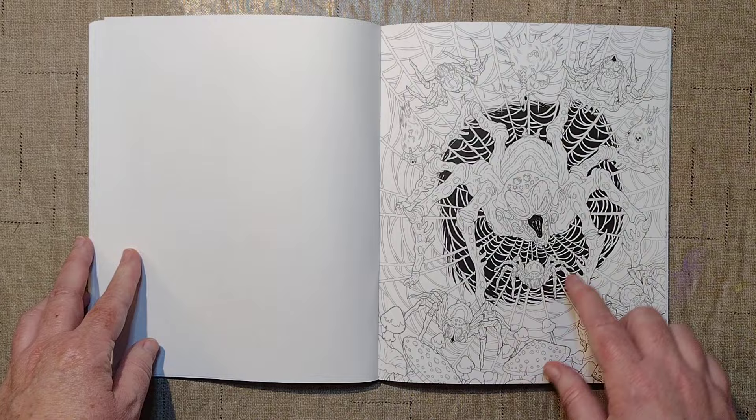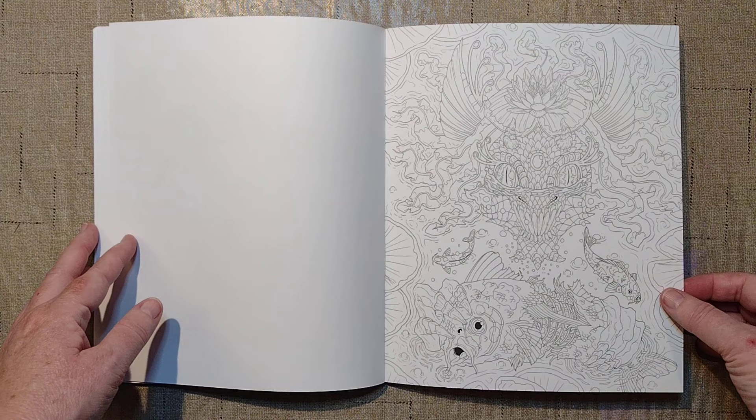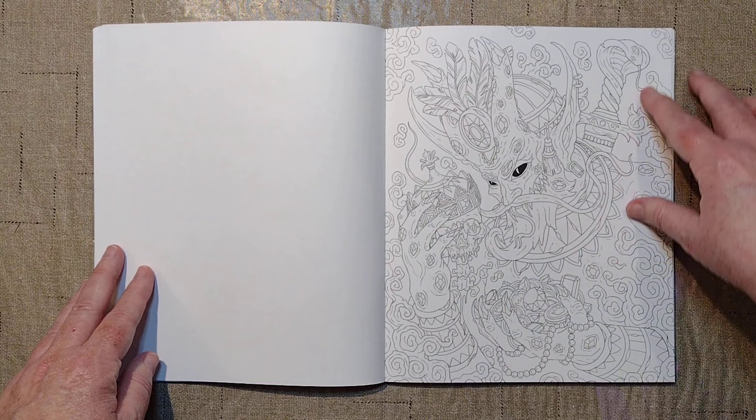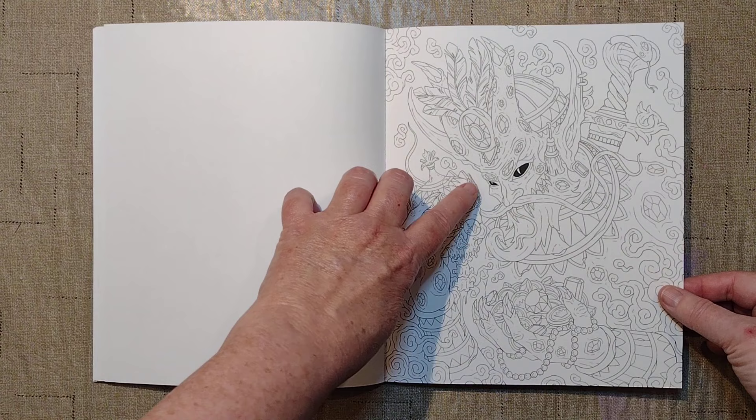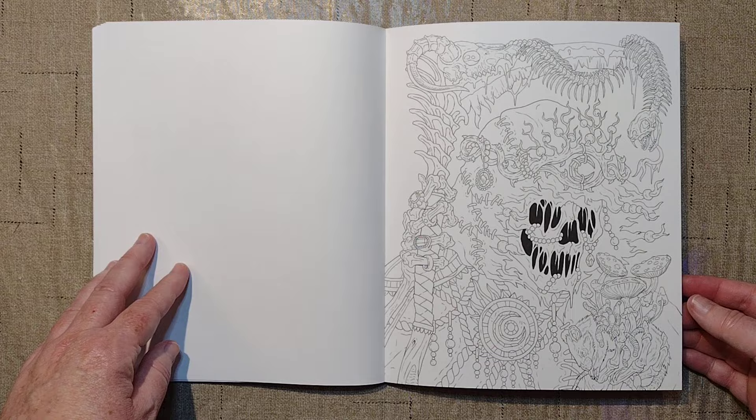Way back when I started coloring, I would not have bought a book for this picture — I would have been like, get it away! But I like coloring bugs and it has evolved. So yes, your coloring styles and interests change and morph. That one's super cool. I don't know what it is, but it's neat.